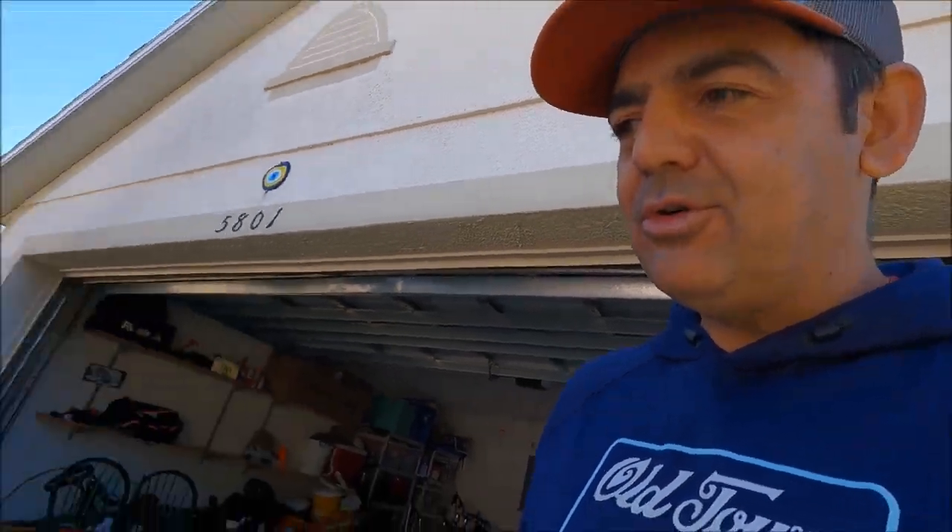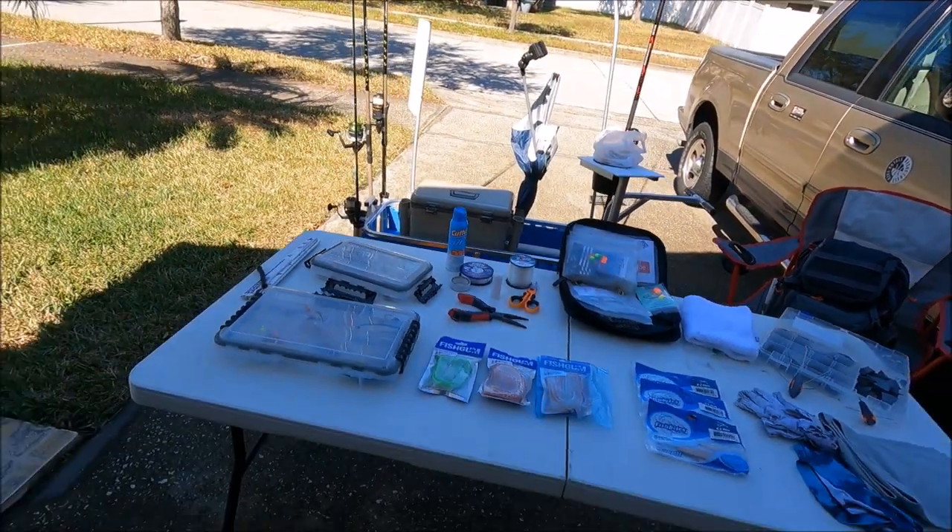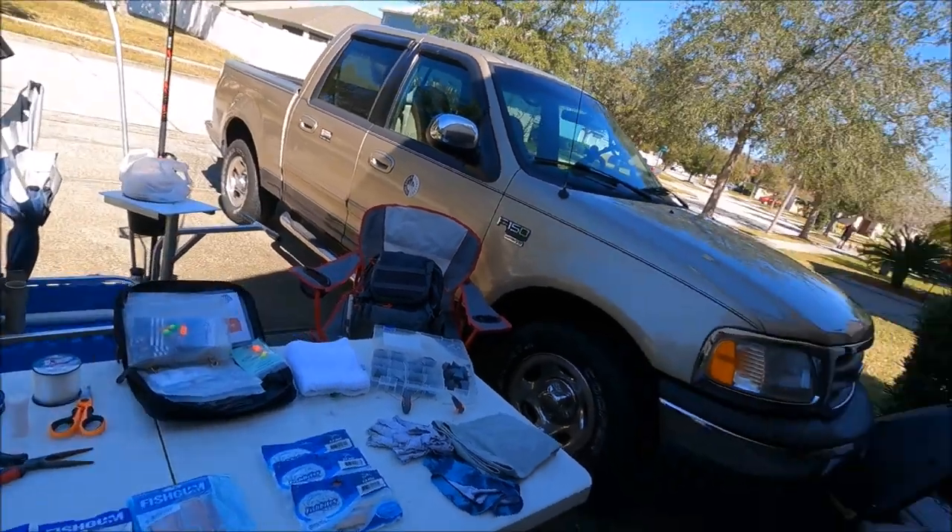I shop around for the best deals and everything I use is linked in the description below with Amazon links. If you buy something through those links I do get a small commission, which helps the channel and buys me a little bait. That's it guys — this is my setup for surf fishing. I hope it helps. If you have any questions, comment below — I reply to every comment.